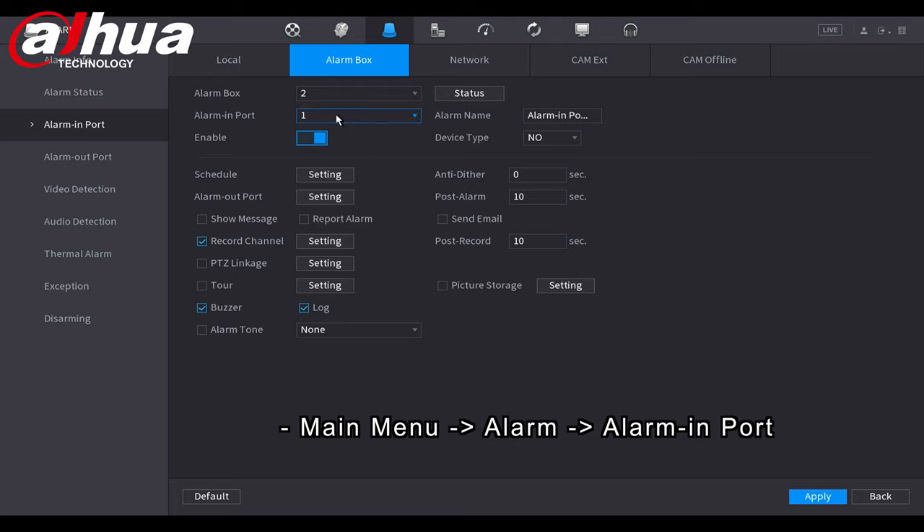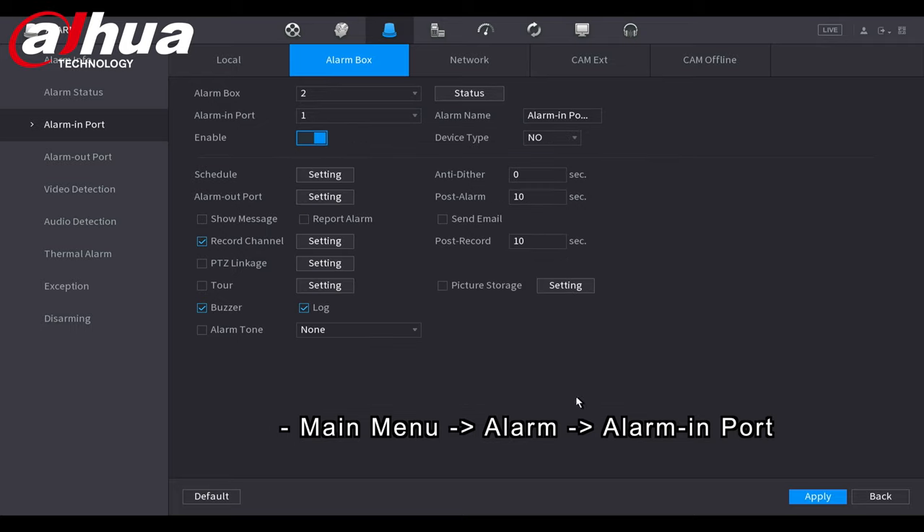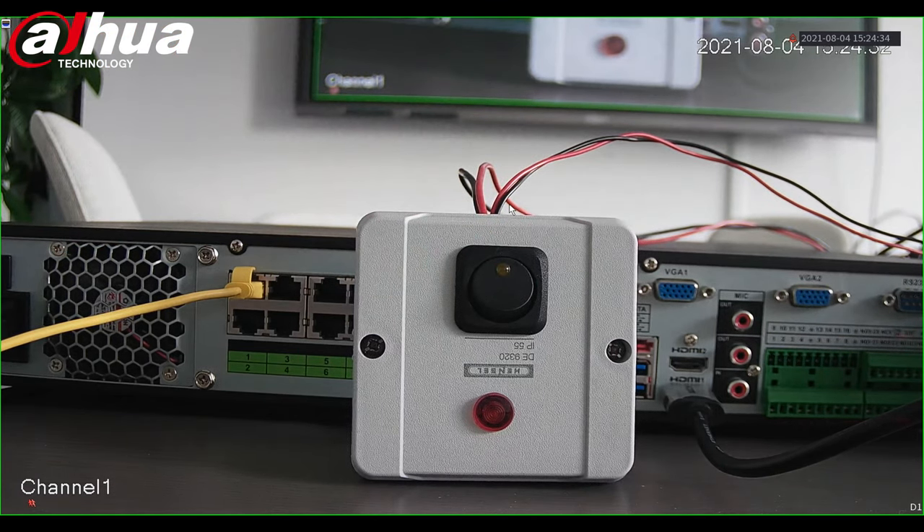I select the first alarm input — the one I wired — and give it a custom name to make it easier to distinguish. Then I go to Alarm Out Port and choose whether the output triggers directly on the NVR or on the alarm box. I select Alarm Box 2 since that's the one I wired, enable it, click OK, and apply. Now when I press the button, it triggers the lamp directly on the alarm box — and there you go, it's working.